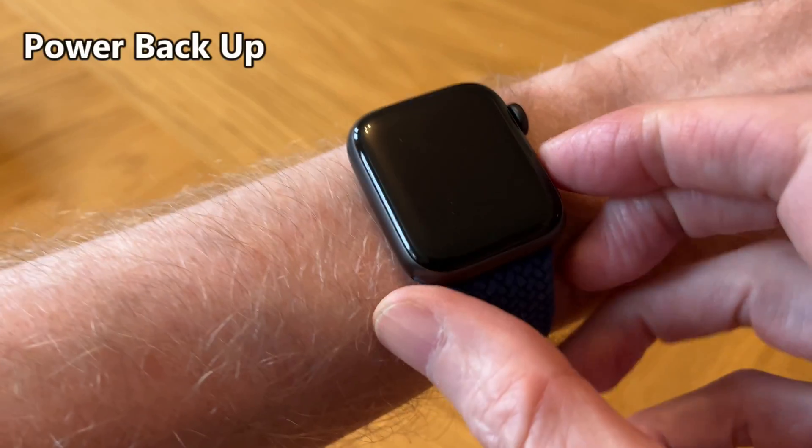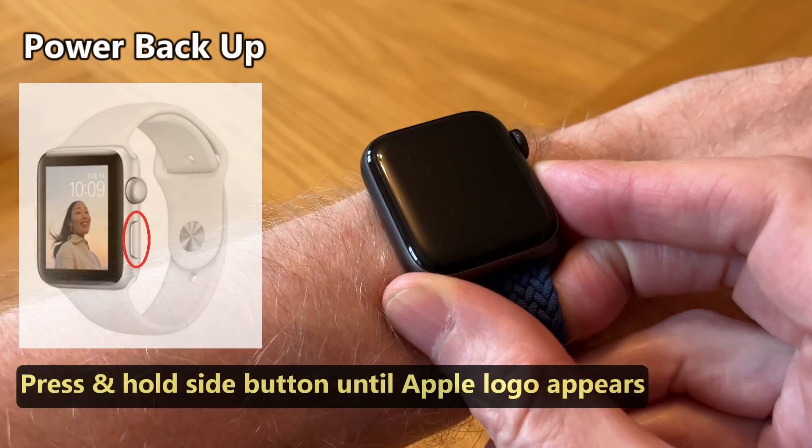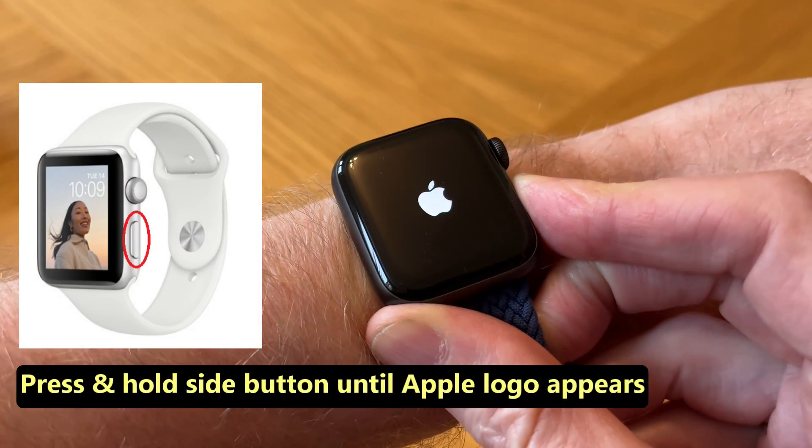And now to power it back on, we need to press and hold the side button until we see the Apple logo. There it is.